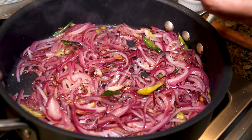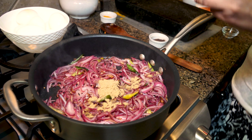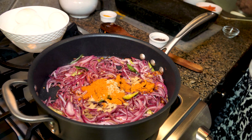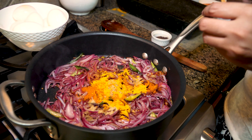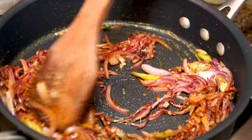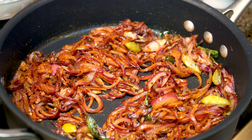In goes our coriander powder — now this is the small spoon that I'm using, so coriander powder is two heaped spoons. This is the spicy red chili powder — you could use Kashmiri chili powder which is milder. That's two heaped spoons. And our turmeric powder — that's just quarter teaspoon. So let's give it a good mix. We want that raw taste of the spices to be gone, so we're going to sauté it very well with the onion, garlic, ginger, green chilies, curry leaves and coconut oil. You could add more green chilies if you wish and reduce the red chili powder.